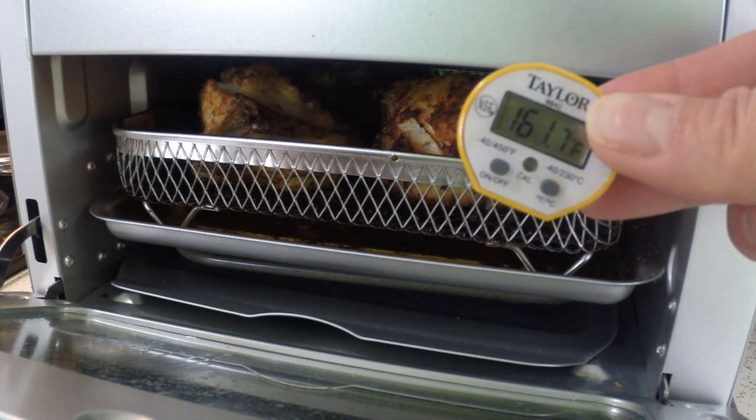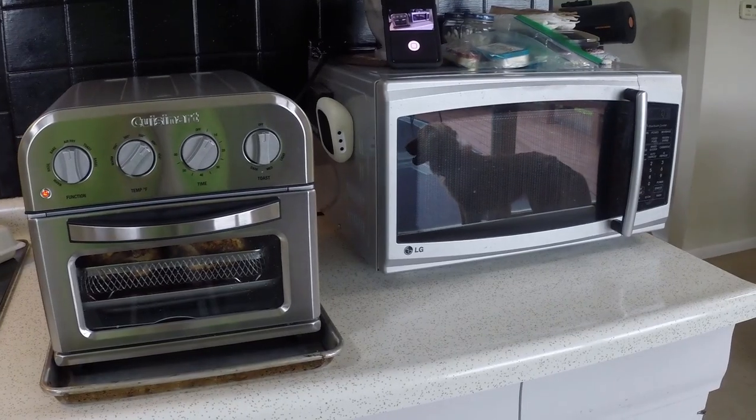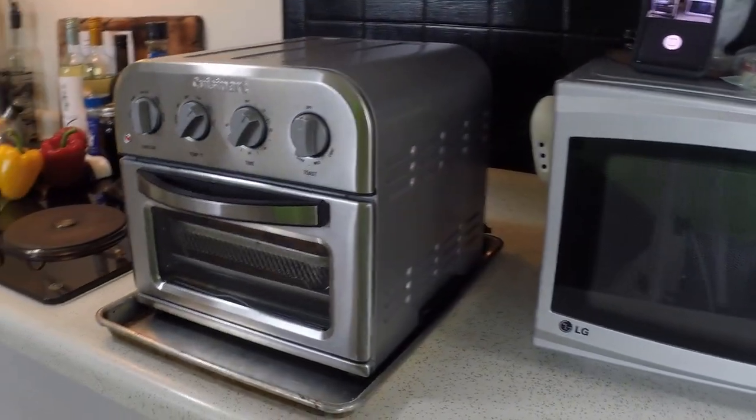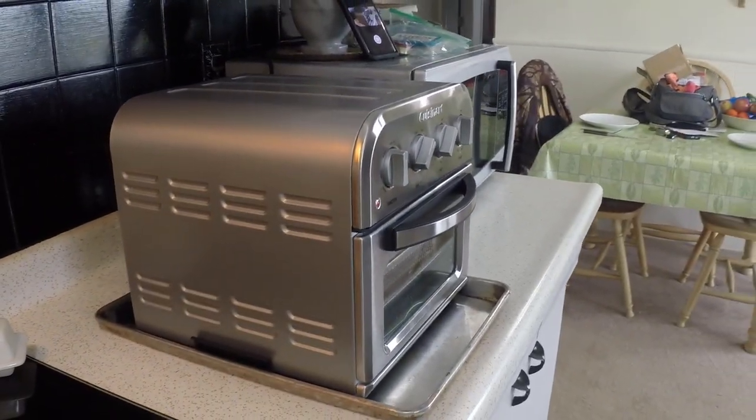I have a very compact microwave as well due to limited counter space in my kitchen. Here you can see how much smaller the TOA-28 is in comparison. This unit is 12 and a half inches by 15 and a half inches and just 11 and a half inches tall.